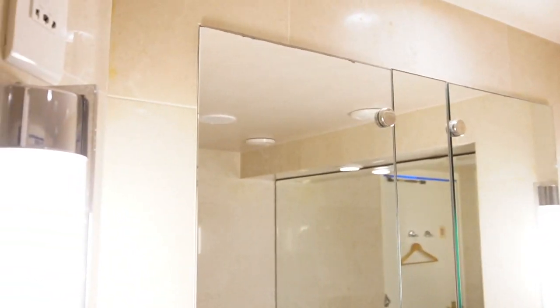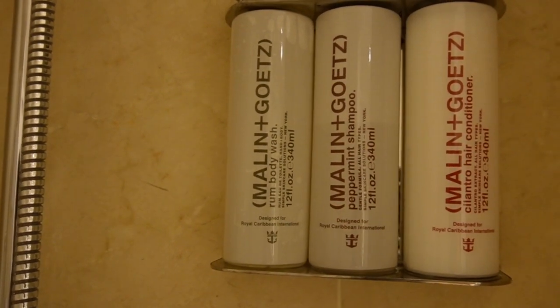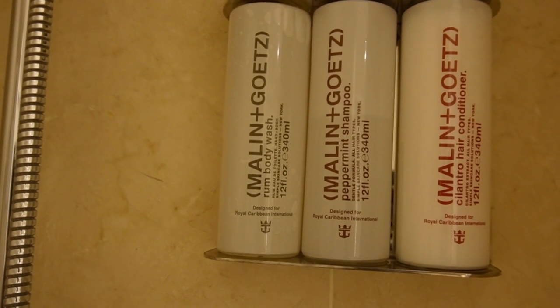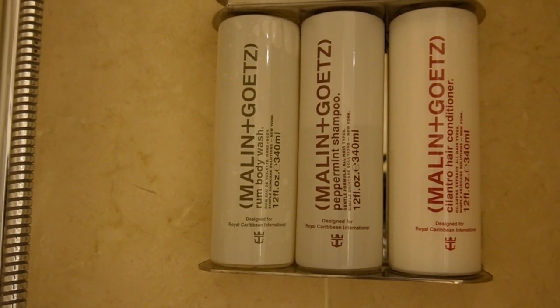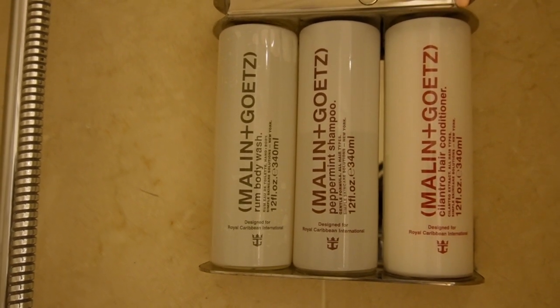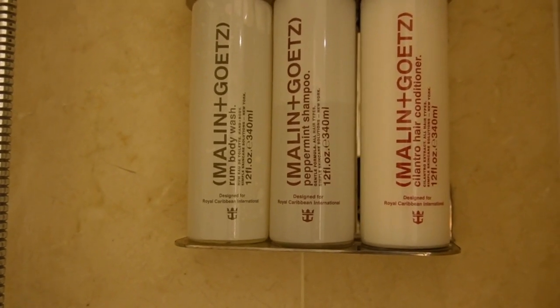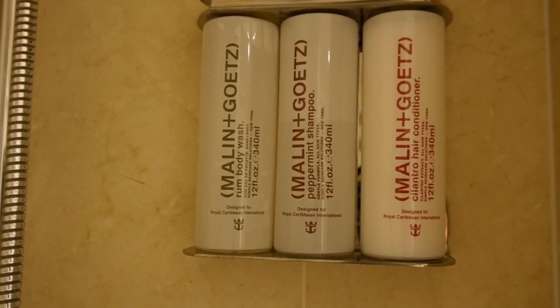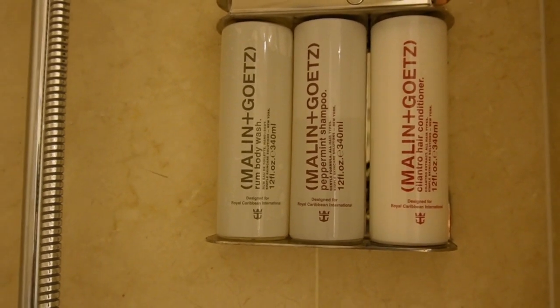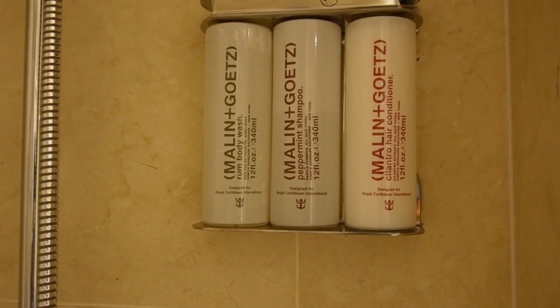In our cabin — I'm going to turn the camera around — we have the one-bedroom grand suite. This cabin comes with Malin+Goetz body wash, peppermint shampoo, and cilantro hair conditioner. These are very good-smelling products. I don't know much about Malin+Goetz, but they have the smell spot-on — it actually smells delicious.